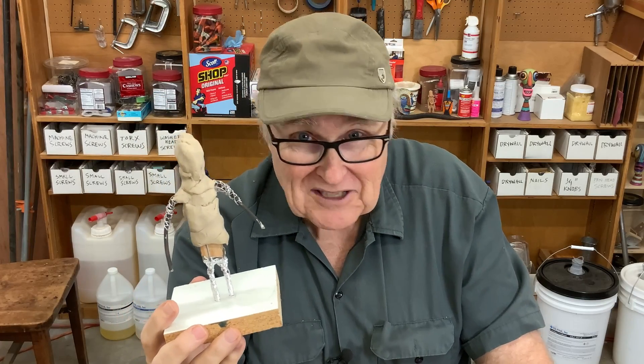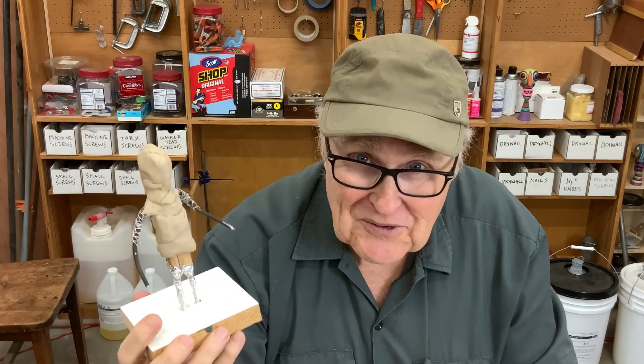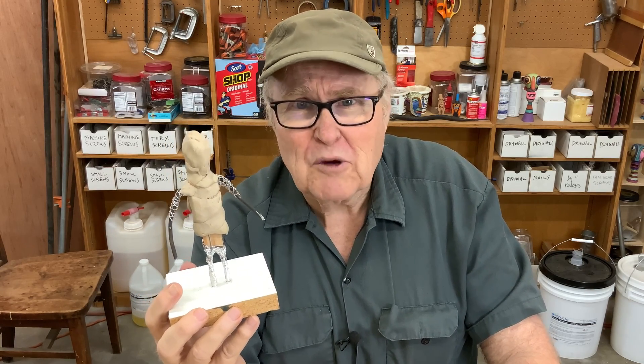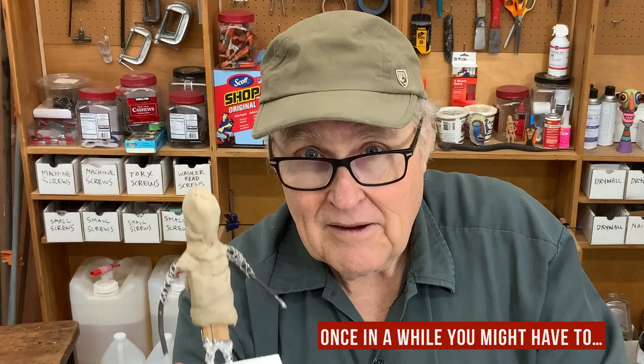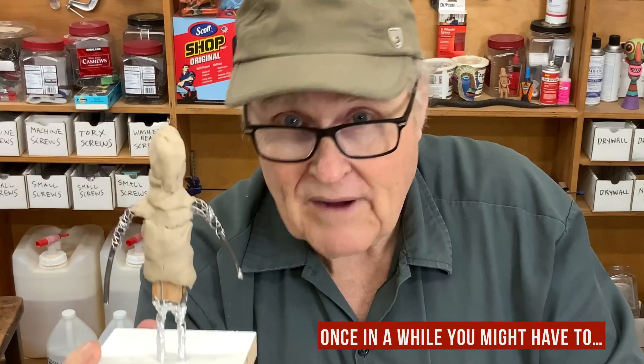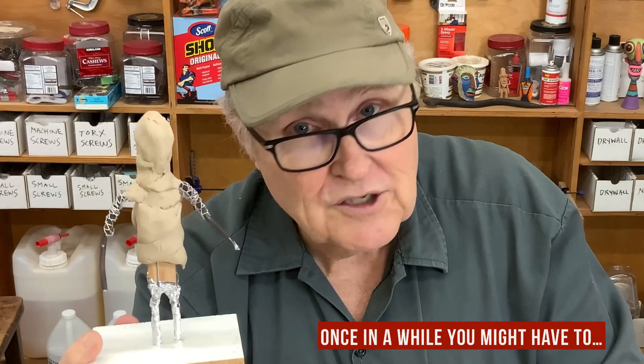Don't do this. The worst thing you can do as a mold maker is to take a sculpture that somebody spent hundreds of hours on and they're incredibly proud of, put it in your pressure pot, and just crush it. Don't do that. Seriously, don't do it. Not only is it risky, it's also completely unnecessary. You do not ever subject your original model to pressure or vacuum — ever — because you might destroy it.